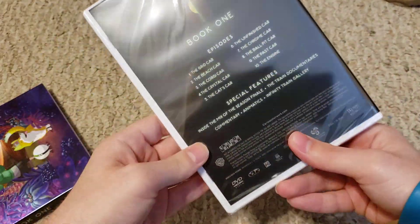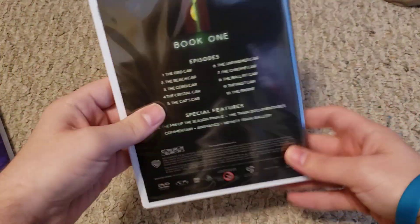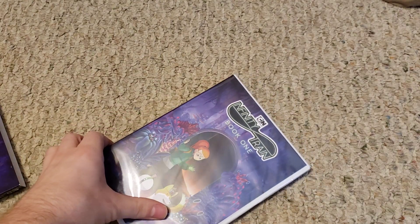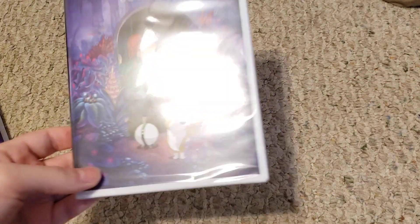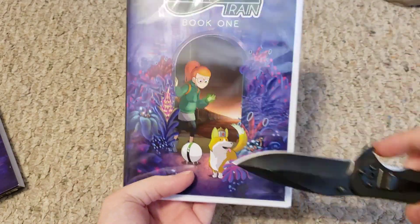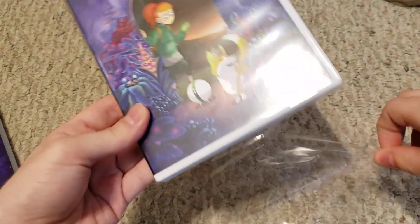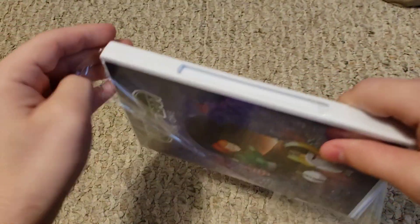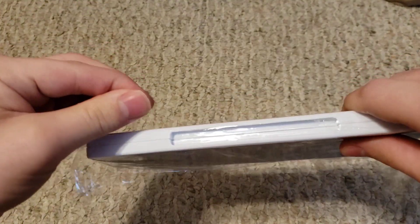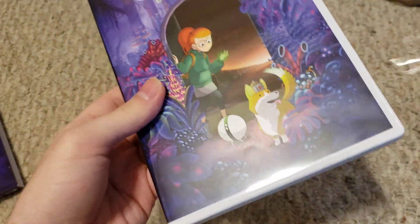Here is the actual DVD case, which is basically the same as the slip cover. Pretty cool artwork too — I like the whole purple color scheme, that looks really cool. Let me go ahead and open this up. There's a hair on it, which is kind of weird, but it is what it is.